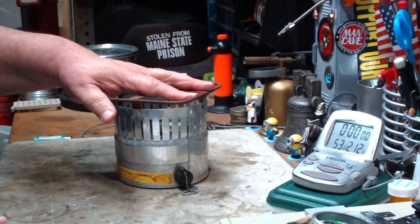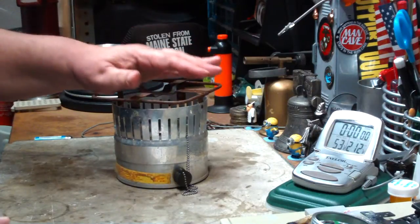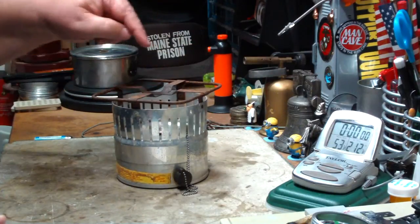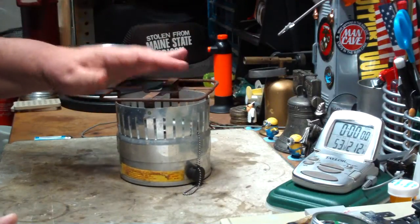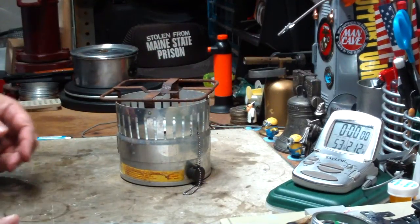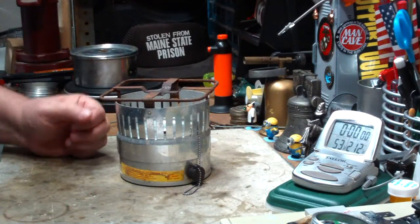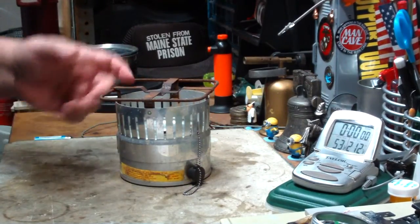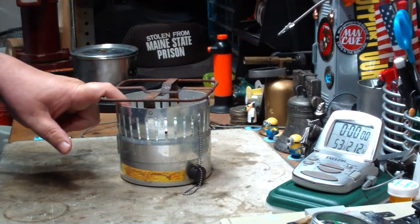This stove is something I first saw back in the 60s when I was a teenager. I had a tour of a fallout shelter, and they had a couple of these in there with big, huge cans of alcohol for fuel. And I was just fascinated by this thing — here was a stove you could use indoors that used rocket fuel.